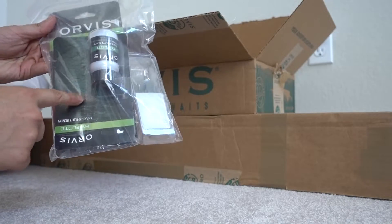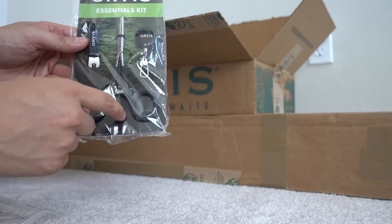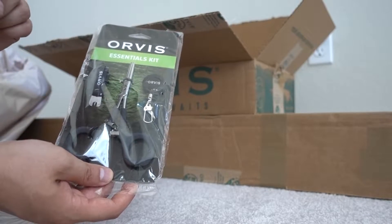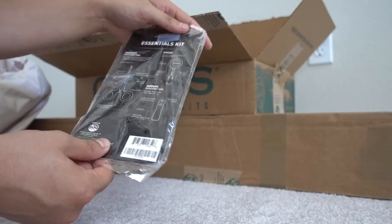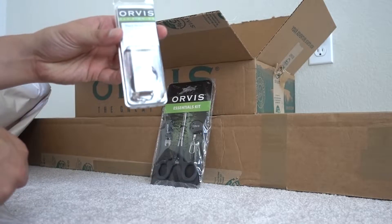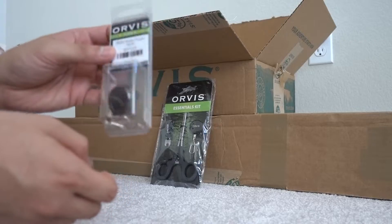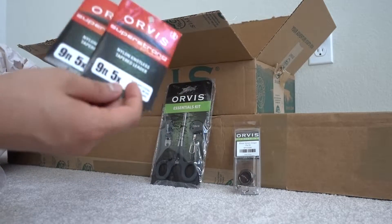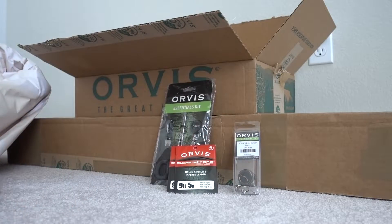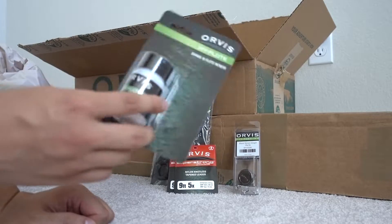The last bit of stuff is in this little baggy — some accessories from Orvis. First is the essential kit: it has a nice little hook, some pliers, and some clippers. I got two of them — one for my dad and one for myself. I also bought a little clip separately because the previous set didn't come with one. Then we got two tapered leader lines from Orvis for the fly rods. One of these helps dry the fly when it gets too wet and makes it float again — pretty much essential.